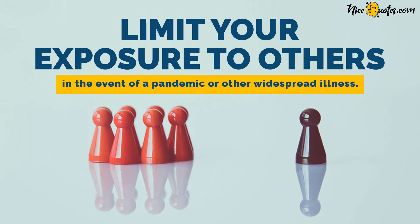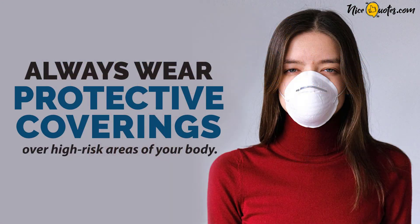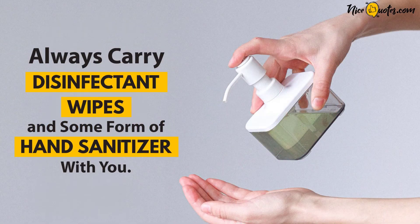Limit your exposure to others in the event of a pandemic or other widespread illness. Always wear protective coverings over high-risk areas of your body. Always carry disinfectant wipes and some form of hand sanitizer with you.